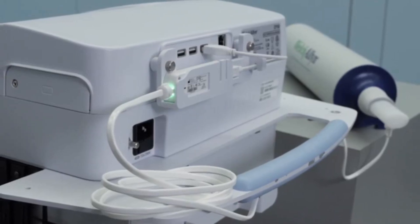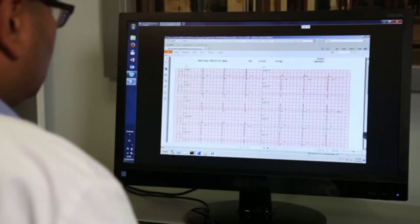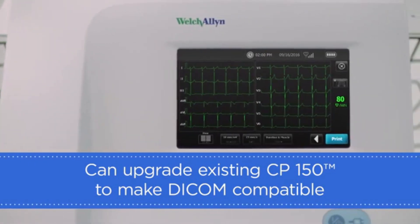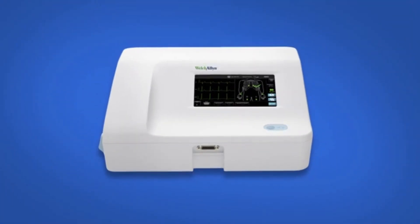With optional spirometry, you will receive a spirometry kit which mounts on the back of the device. With the optional DICOM feature, the device comes with out-of-the-box connectivity to a DICOM server without the need for middleware. For current device owners, you have the ability to upgrade your existing CP150 to make it DICOM compatible.